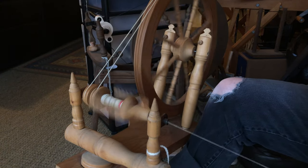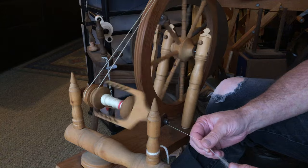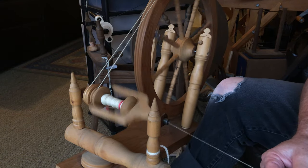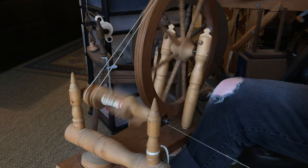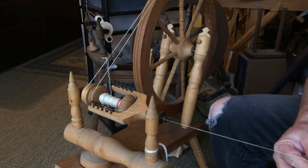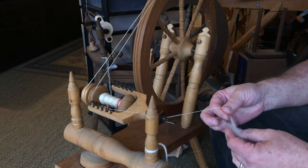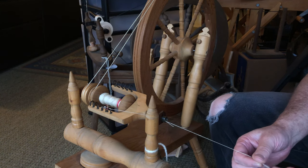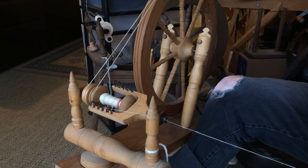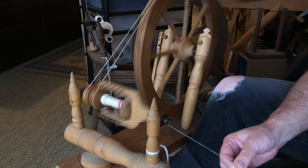You still want to try to keep your consistency for the size yarn you're making, whether it's thread weight or larger for knitting. I'm getting myself to the point where I'm naturally going for that thin thread. I'll stop here and bring that around to the bottom — you can see I lost it here; this just kind of fell apart because it's really light and airy. That happens when you're spinning thin things. Just kind of put it all together and keep on going.